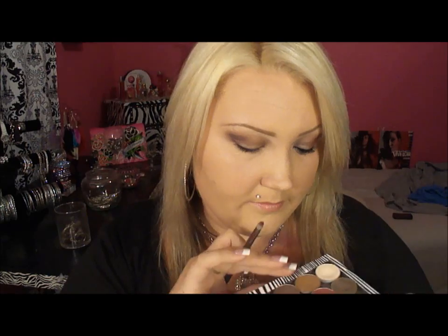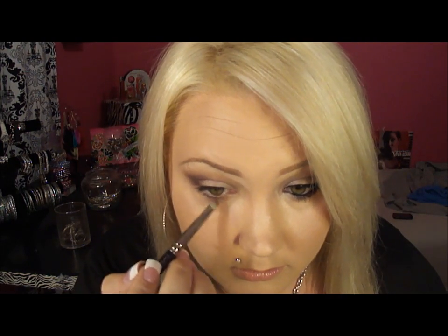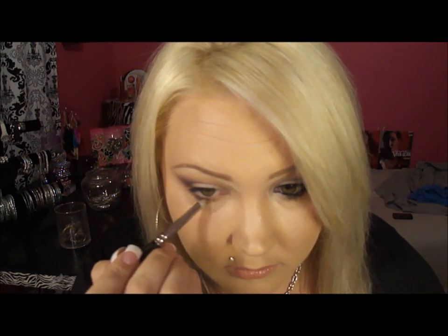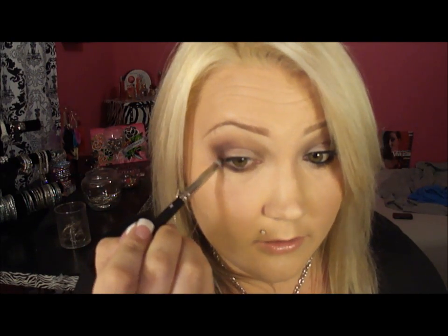I'm going back in with the Cork and I'm gonna put that under my lower lash line. Then go back in with Sketch and do the outer corner. I always use this trick to kind of round off the corner of my eyeshadow look.